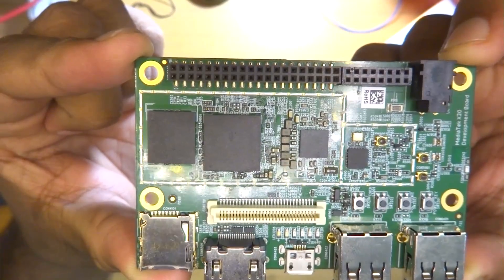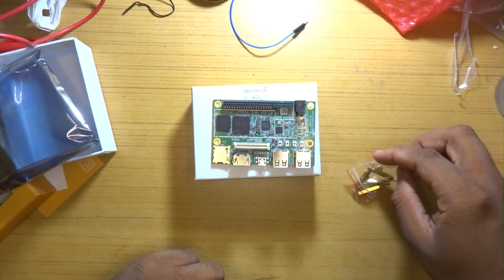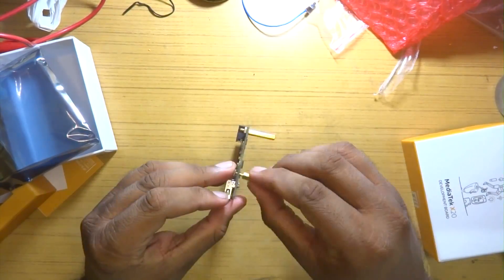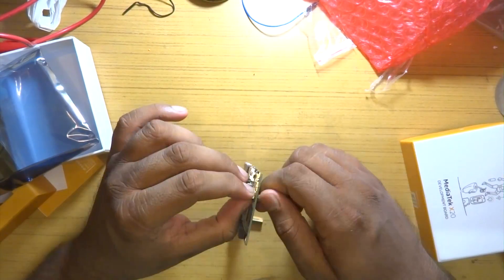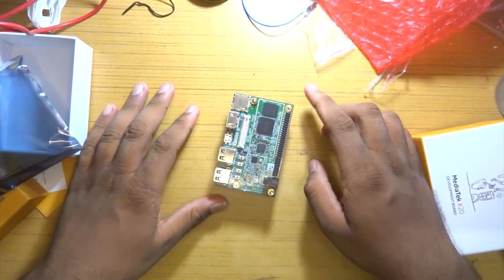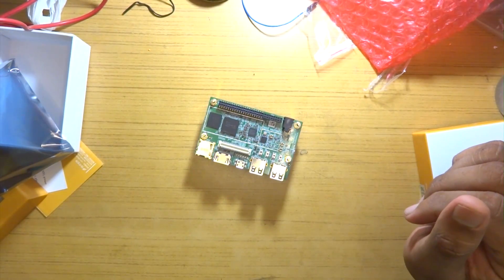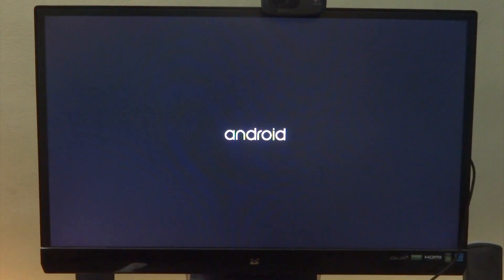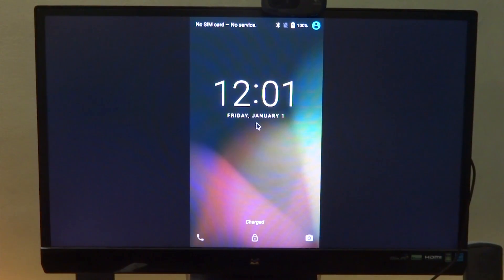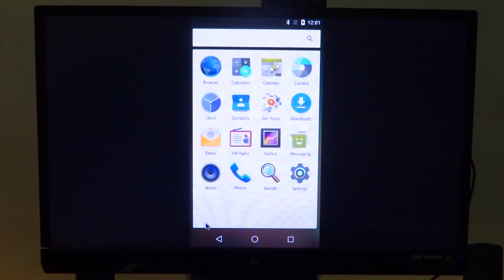Now it's time to add the standoffs and boot it for the first time. The pre-installed version of Android boots in a rather weird letterbox portrait mode, but a quick update to the latest version of Android from the 96 Boards website and everything works as expected.